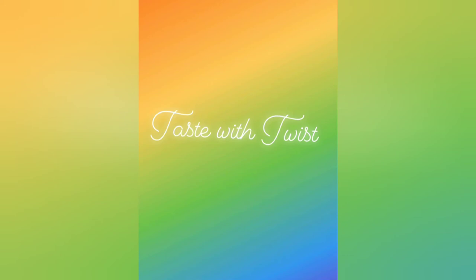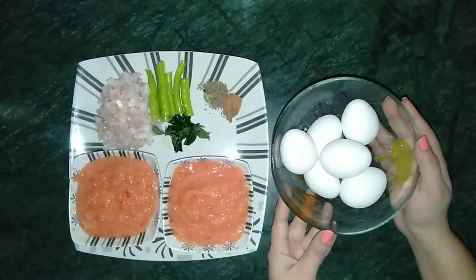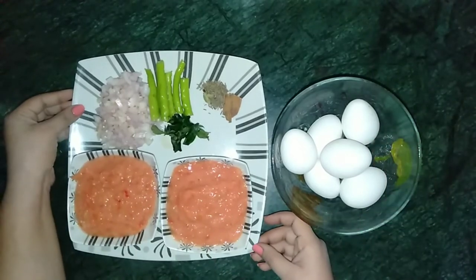Hi guys, welcome back to Tooth with you. Today we are making simple and delicious egg masala curry, and for that I have taken few eggs,